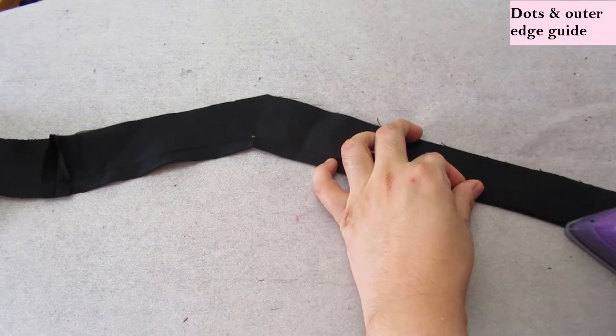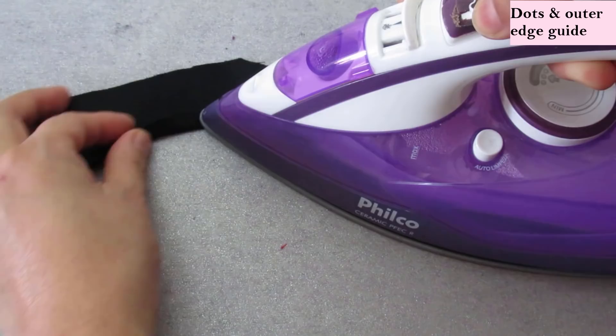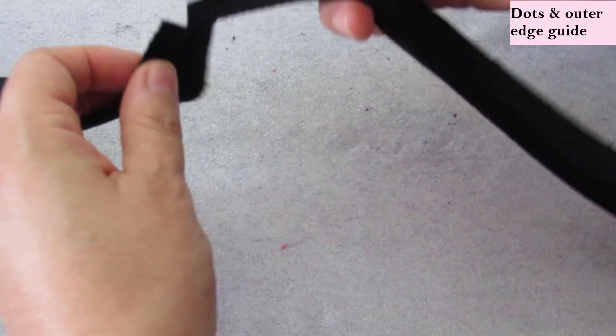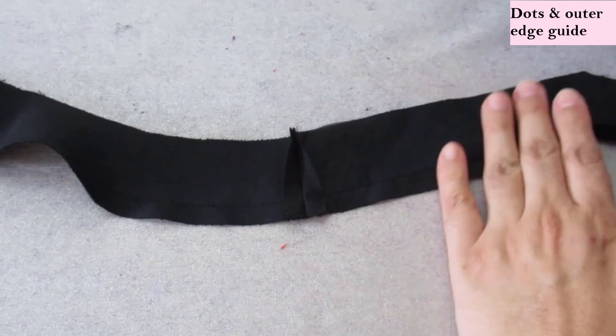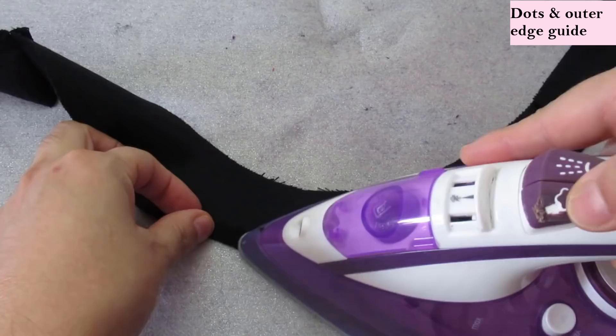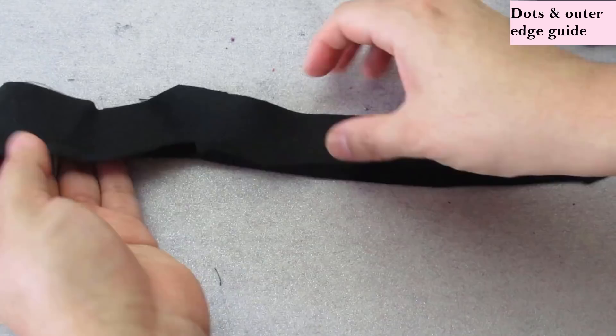At the ironing board, I have my guide stitch at three-eighths of an inch to help me press accurately rather than eyeballing. This is done to the outer edge of the placket — not the inner edge, which is the one that gets sewn onto the blouse. When I get to the corner, the snip really helps me press in two directions at that little angle, giving a really crisp result. On the other side there's quite a large curved area — I just take my time pressing around that curve.